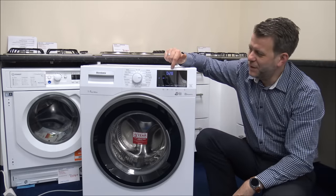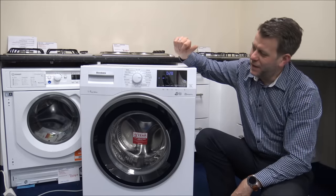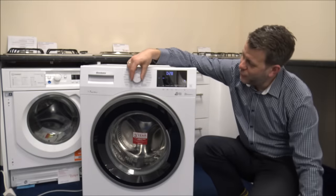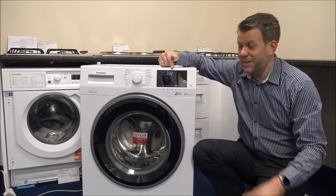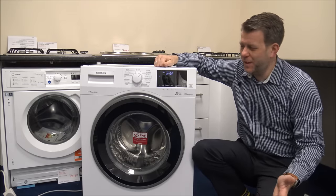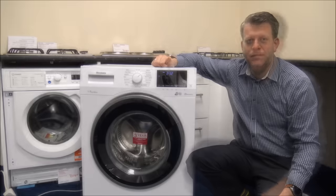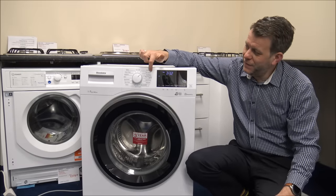All I'm trying to do is make you aware that that might not be the best option for you, because some of the other washes might be better — like the Eco 40-60, and with that program you are looking at around two and a half hours. So it's taking two hours extra to wash the same amount of clothes. A lot of people are thinking, well why does it need to be in for another two hours to do the same job?